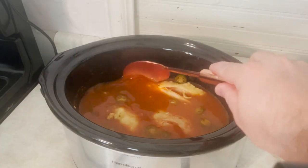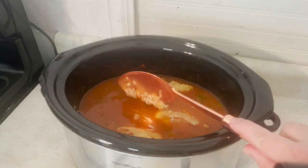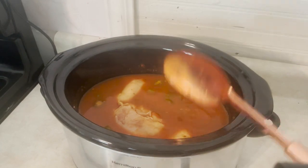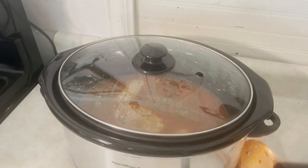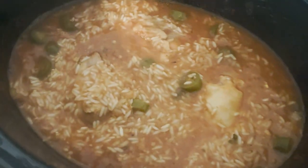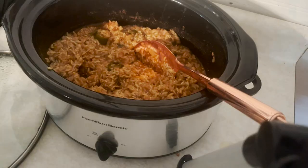We're about halfway there, about at an hour and a half. You can see the rice is starting to kind of thicken up, but we're just going to put the top back on and let it keep rolling. See you in another hour and a half. Still got some more time, but it's thickening up — you can see the rice is starting to boil. In about another 45 minutes I'm going to take the chicken out, shred it, and put it back in.